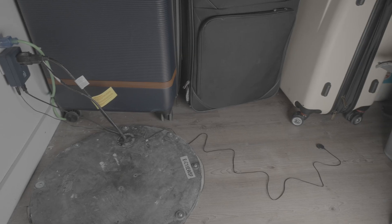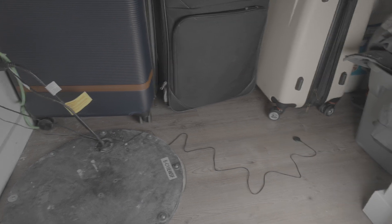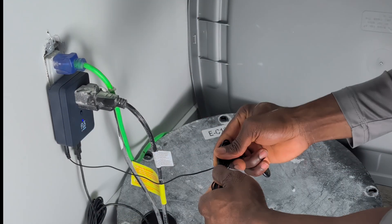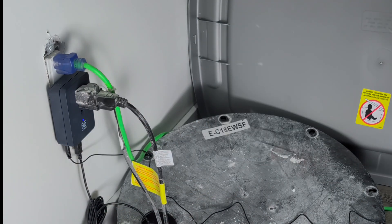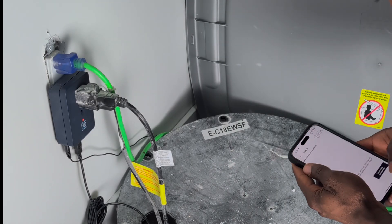The kit also includes an extra leak sensor. I've placed mine near my freezer to monitor for leaks in that area as well. You can add additional sensors if needed, creating a comprehensive protection network. The Moen Flow leak sensors are compact and versatile — you can place them under sinks, near water heaters or in laundry rooms.